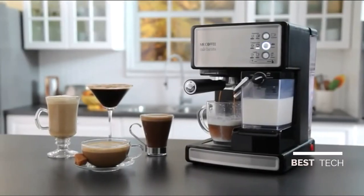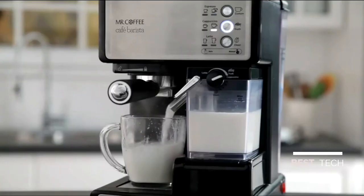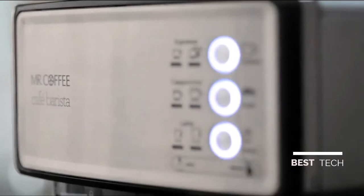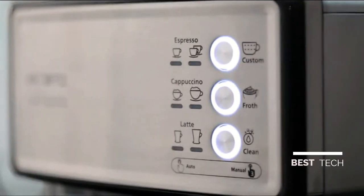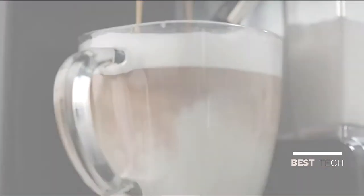The Mr. Coffee Cafe Barista Espresso Maker lets you create delicious coffee house drinks in one simple touch. Be your own barista — brewing rich espressos, aromatic cappuccinos and decadent lattes in minutes. The 15 bars of pressure and automatic milk frother ensure fabulous results.